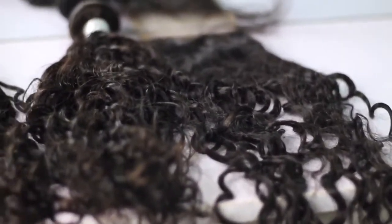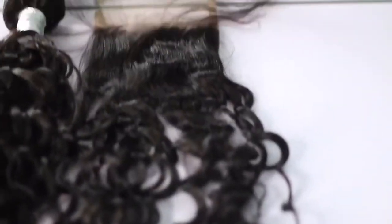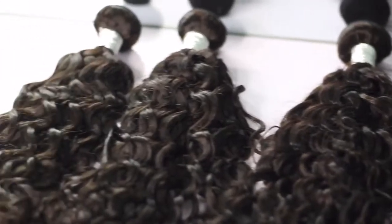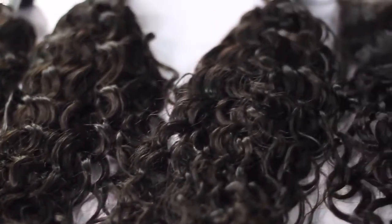They sent me three bundles and a closure. This is their water wave hair, and I'm just showing you guys how it looked straight from the box — beautiful, beautiful, beautiful.